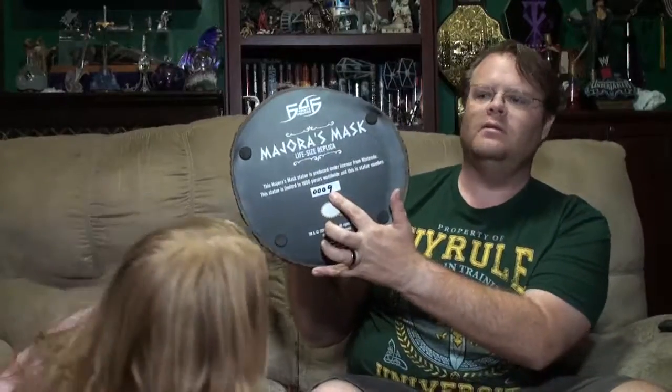Now comes the big thing — the newest addition to our collection! Now, the largest statue we have. I thought Ganon was the largest, but no, this thing is taller. This is kind of neat — it's a stand like a tree trunk. This is from First Four Figures. The neat thing with this is that it's number nine — the ninth one made, so it's under ten. And here is that special card because it's in the under-ten range.